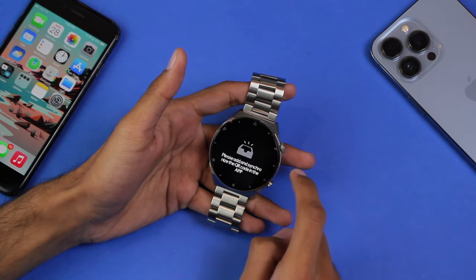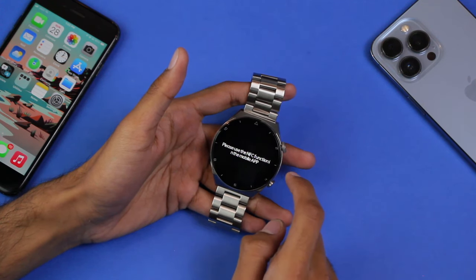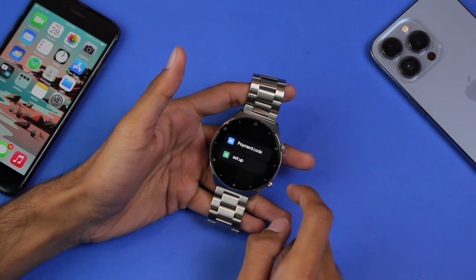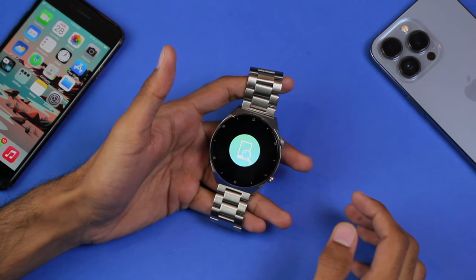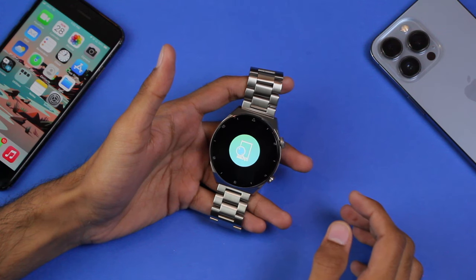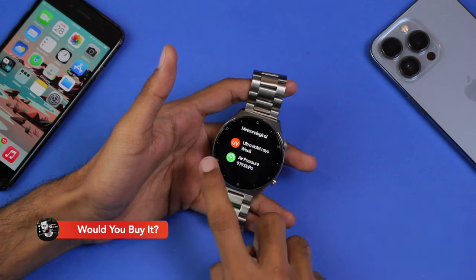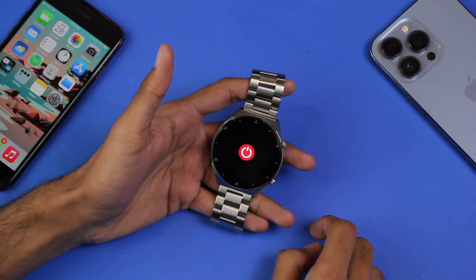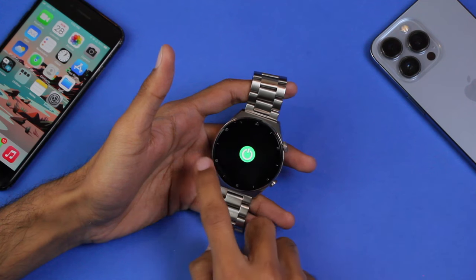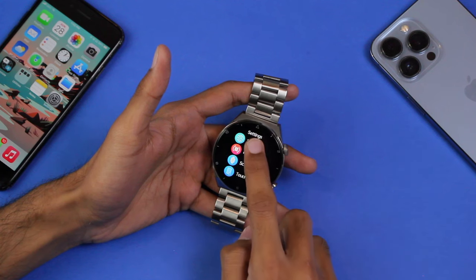Weather shows the highs and lows for the current day only. There's the QR code option as shown earlier, and NFC which you can set up in the watch application. There's also Alipay if you want to set that up, and a 'Find Smartphone' option so your phone will start ringing for easy tracking. There's additional weather information, and a massage feature where the smartwatch vibrates in different patterns.